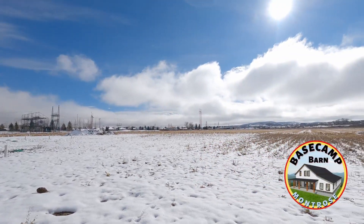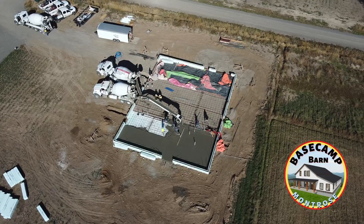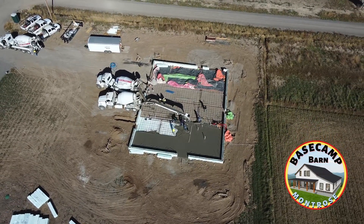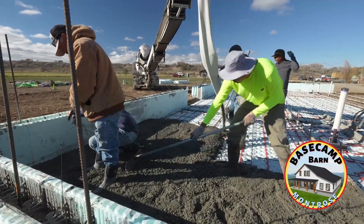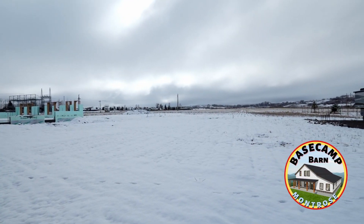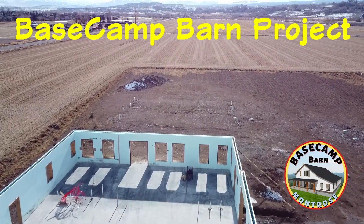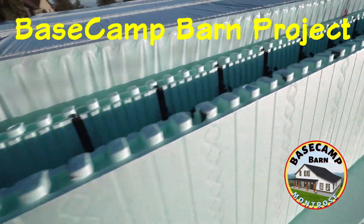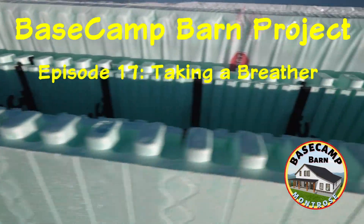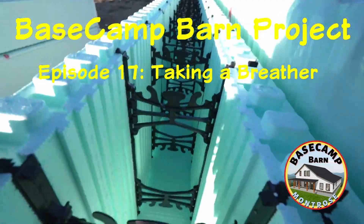Welcome to our Base Camp Barn Project. Last episode was a whirlwind as we pushed hard to get the concrete floor poured before the cold of winter set in. This week we take a breather and preview our next step. We'll talk about ICFs, window bucks, and more. Let's get back to work!